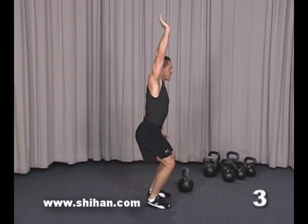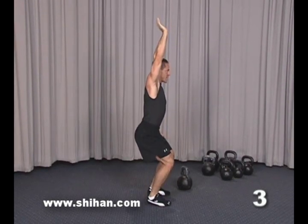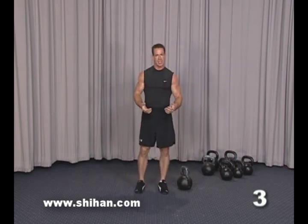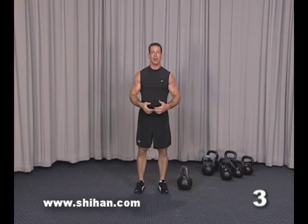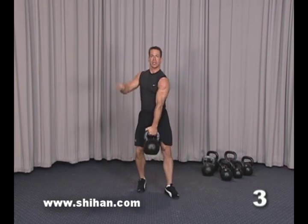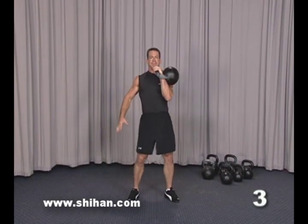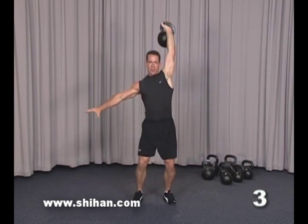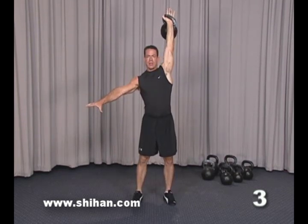Drive the heels flat — now your body's fully extended and locked out, then stand up. Now let's put all of these together so you can see how it looks when you're combining the movements into one fluid motion. This is the one-arm jerk: you clean the kettlebell, dip, drive, stand up.